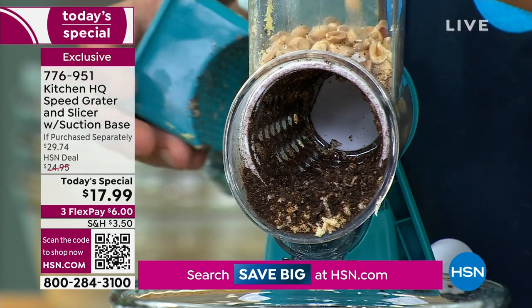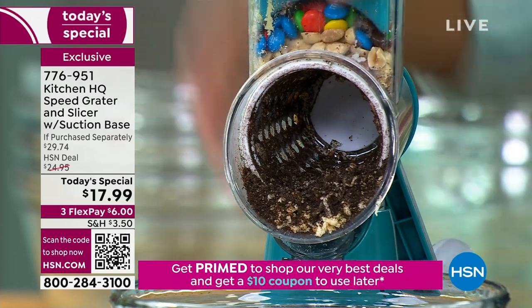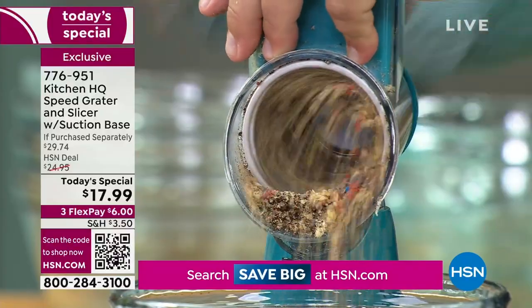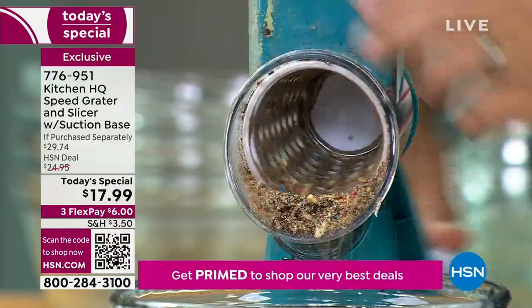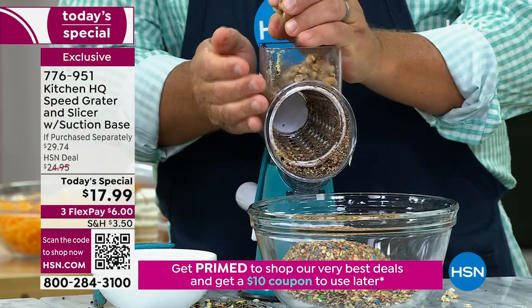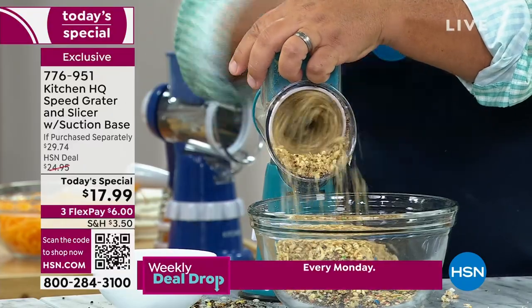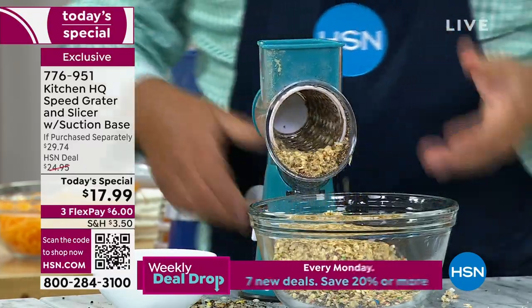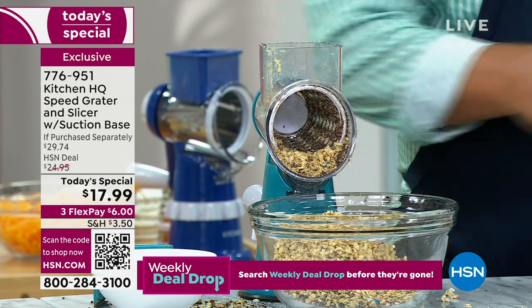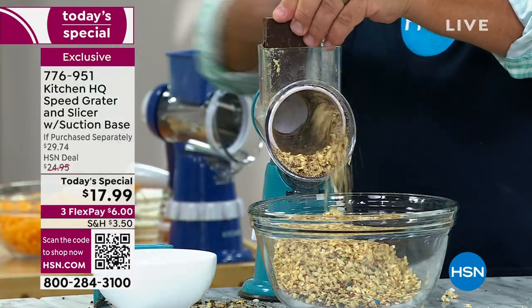Mix it in with your soft serve ice cream, or maybe you're baking — grandkids are over, making chocolate chip and walnut cookies. Put walnuts in the top of the machine, it comes out perfect. It does way more in 10 seconds than you could in 10 minutes with a knife. And note that there's no electricity needed, no batteries, no motor, no noise. It's so convenient. A couple pieces of dark chocolate.